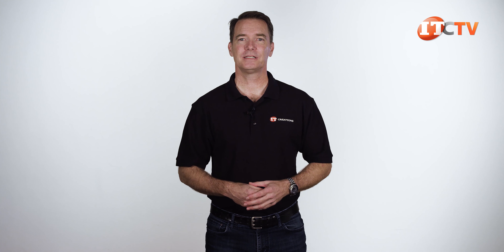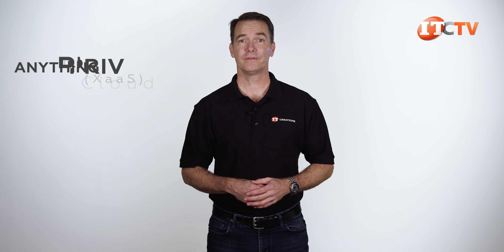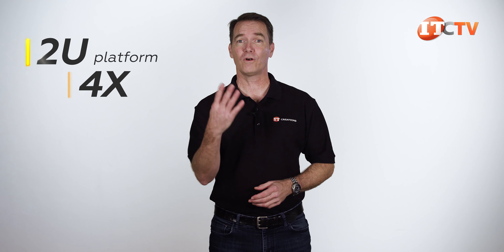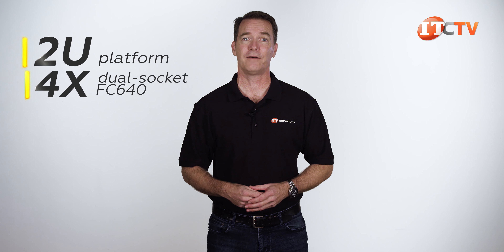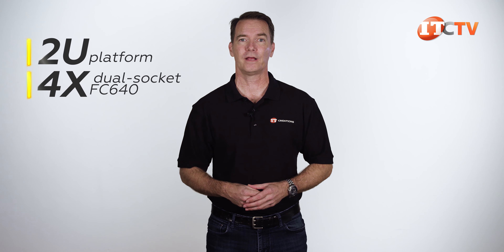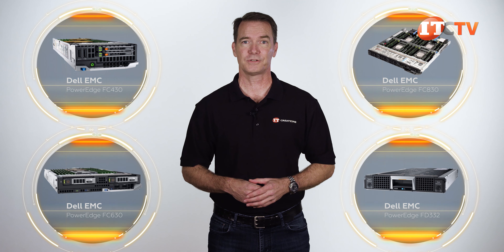The Dell EMC PowerEdge FC640 is ideal for highly virtualized workloads, anything as a service, and both private and hybrid cloud deployments. It's also a great choice for database applications offering high compute and storage density in a 2U platform with support for up to four of these dual socket FC640 half-width server nodes. You have more options with the ability to pair your FC640 with other server node options like the FC430, FC630, FC830, and the FD332 storage block offering terabytes of storage.